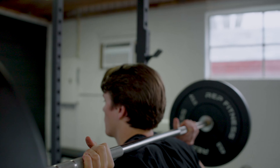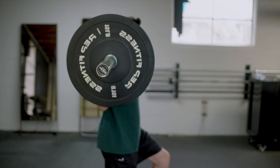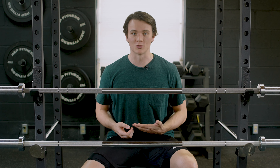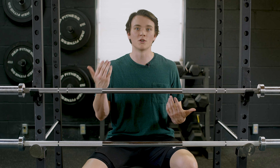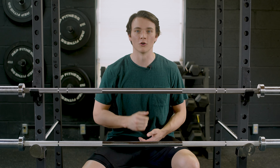Neither one of these barbells has a center knurling. That's really nice for those Olympic style lifts because it's not gonna irritate your skin, but you're also gonna miss out on the opportunity of doing a suitcase style lift. Or maybe you do want that extra grip while you're doing a clean and jerk or when you're squatting — that center knurling would give you that extra grip.